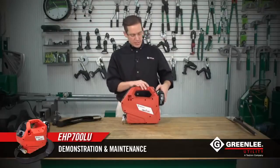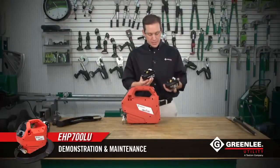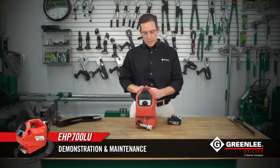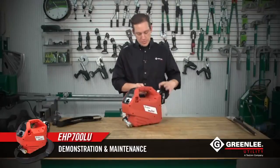To power the EHP 700, we use 18-volt lithium ion 3.0 amp hour batteries. The product actually runs off of one of these batteries in the right position on the product. The second battery is merely a storage position for elongated time out on the job site.